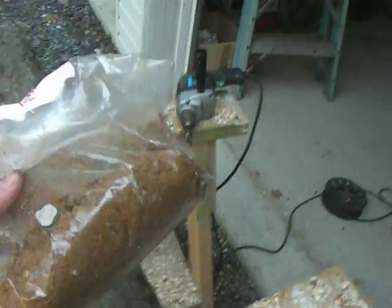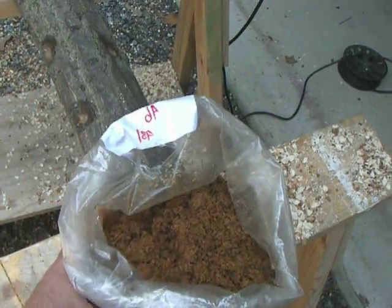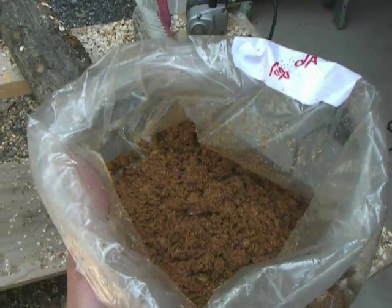You also want the spawn. This is shiitake spawn. It's basically sawdust with the shiitake spores in it.